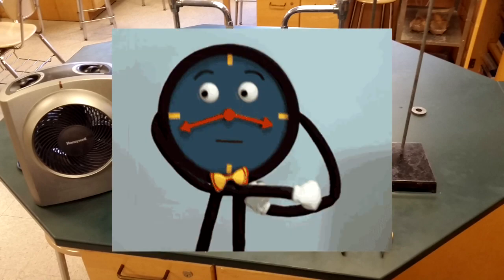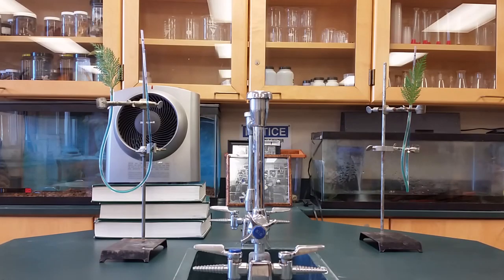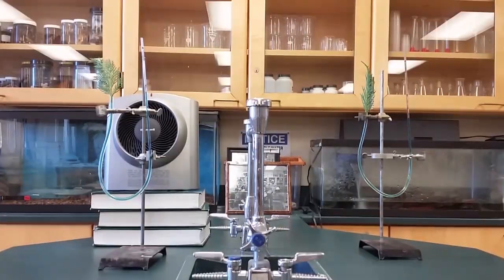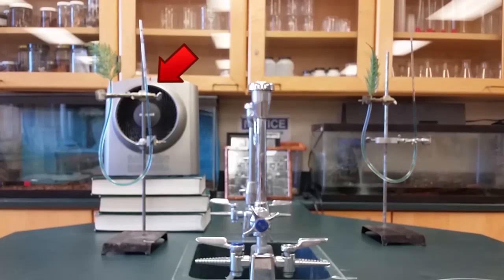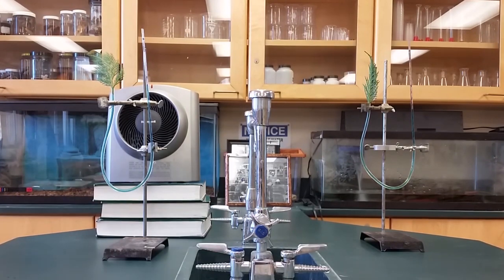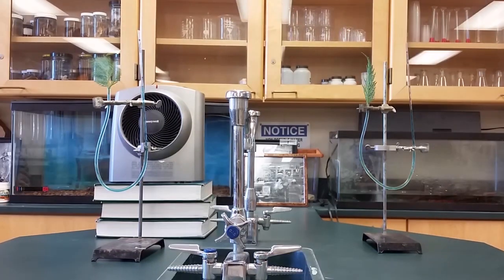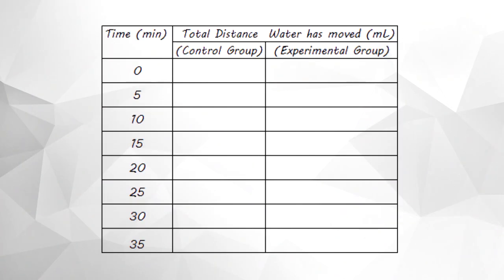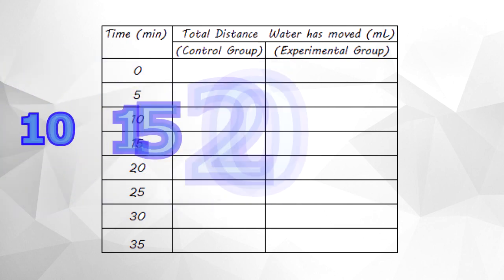The independent variable is the amount of time that the plant transpires. The dependent variable is the distance that the water has traveled down the pipette. The experimental group is the potometer with the plant receiving heat from the heater, and the control group is the plant that receives no heat. The controlled variables are everything previously stated with the exception of the heater, making the heater the experimental variable since it only heats one of the plants. The data collected will be the distance the water traveled down the pipette for both groups, measured every 5 minutes for 35 minutes.